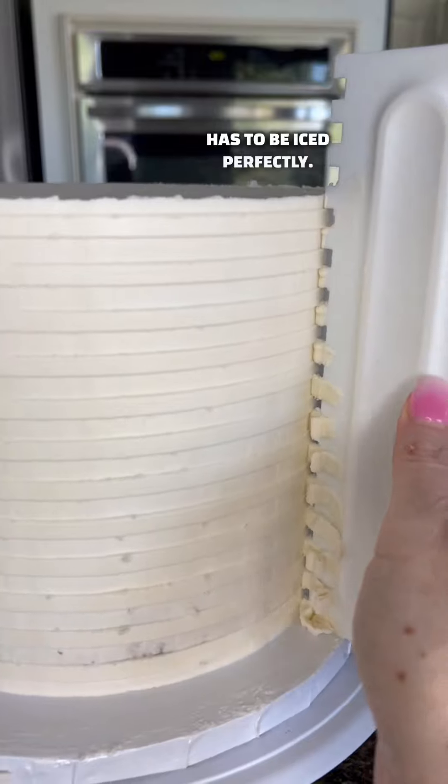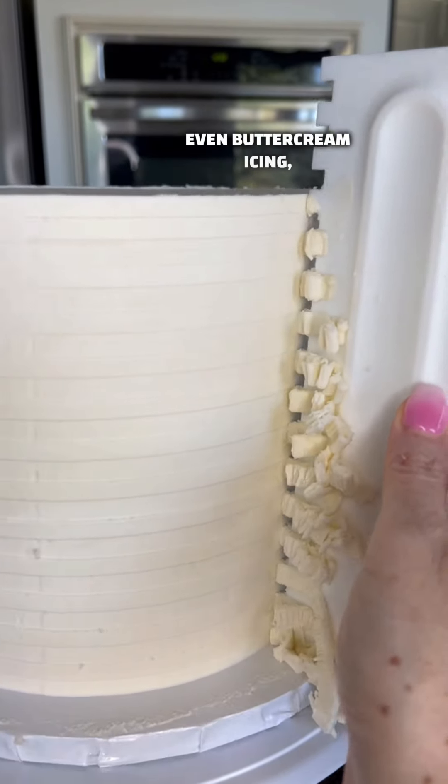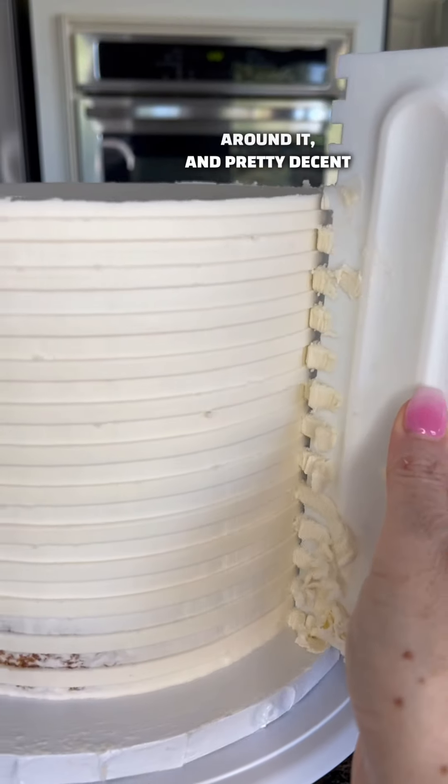Number one step is your cake has to be iced perfectly, so you have to have a nice even buttercream icing around it and a pretty decent amount.